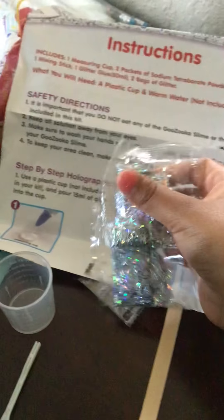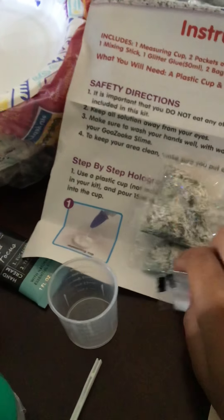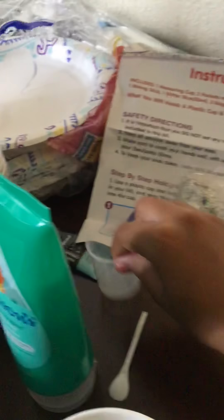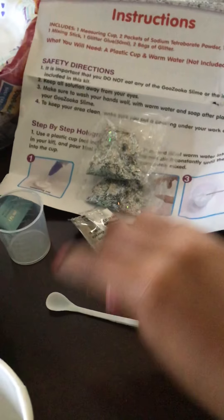Hey guys, what's up? Today we're going to make a slime. So what you're going to need for the slime is two bags — I'm in the kitchen — and two bags of sodium tabernet, one measuring cup, a spoon in case for the grass, and a mixing stick.